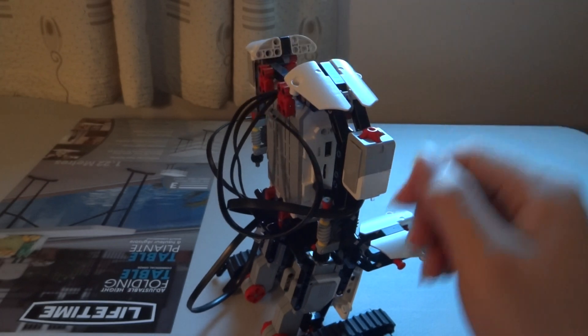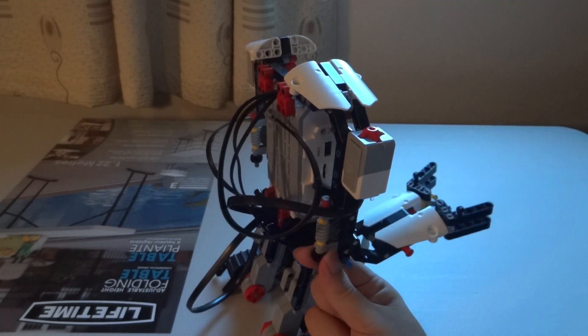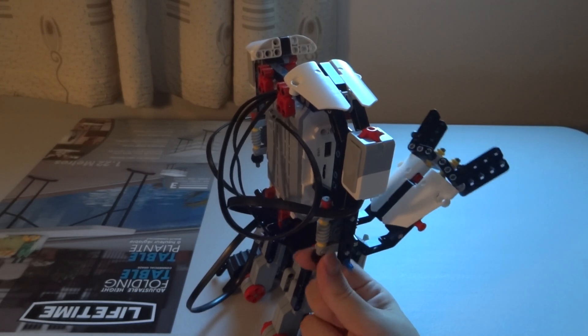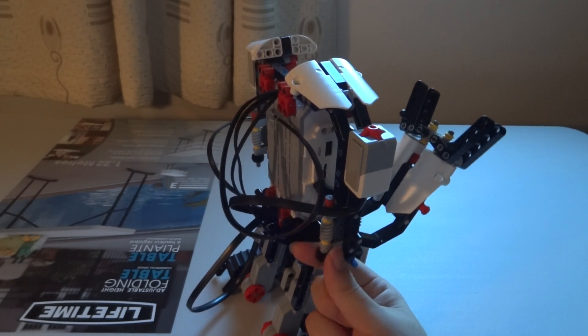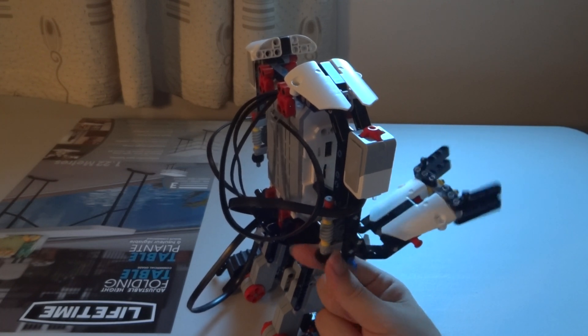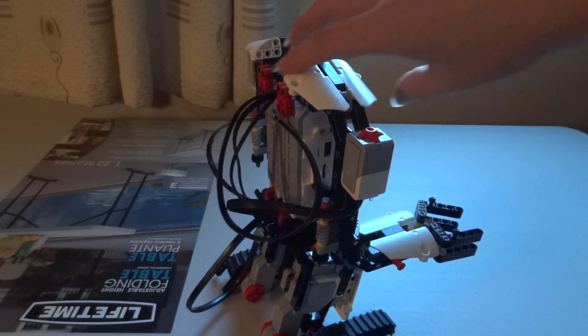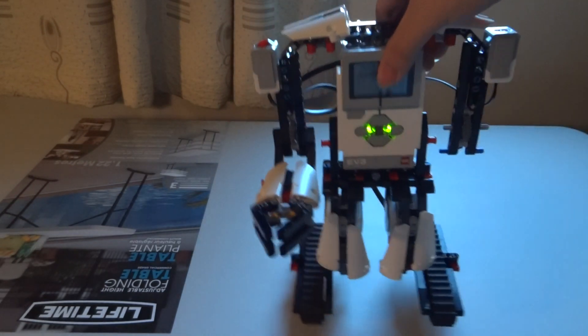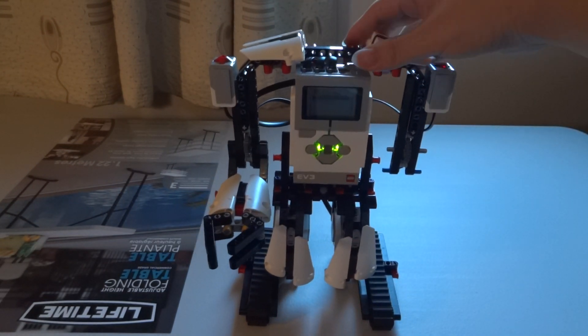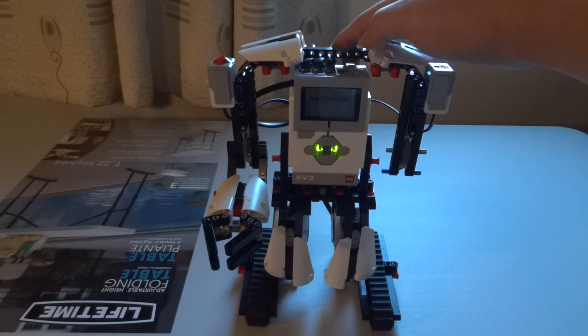The purpose of this knob is to raise the hands. One downside is that no motor controls it — you have to do it manually. The program I'm going to use to demonstrate this mission is provided by LEGO in the EV3 software, and you can download it from the LEGO Mindstorms website.